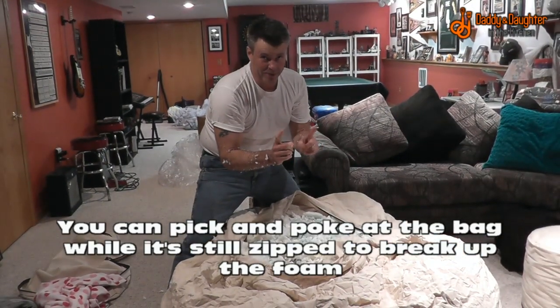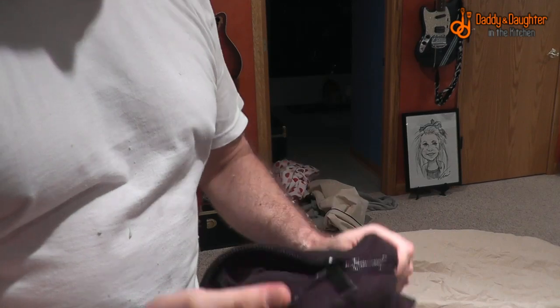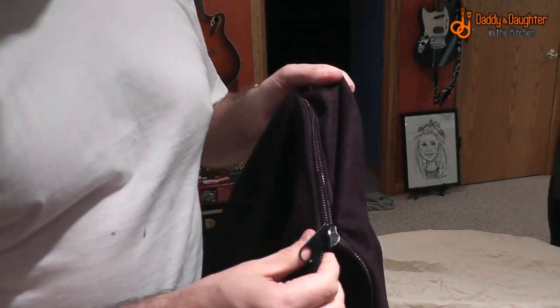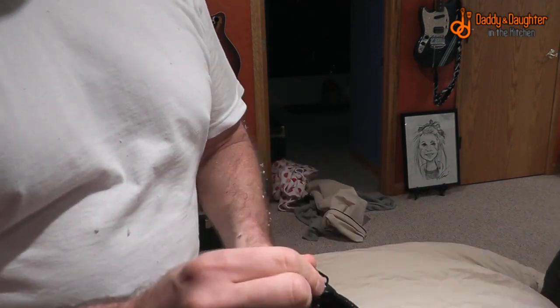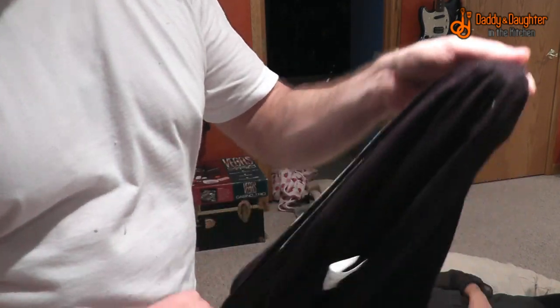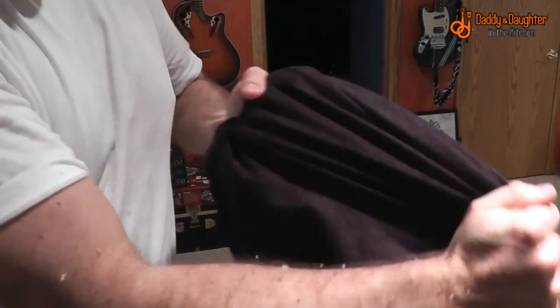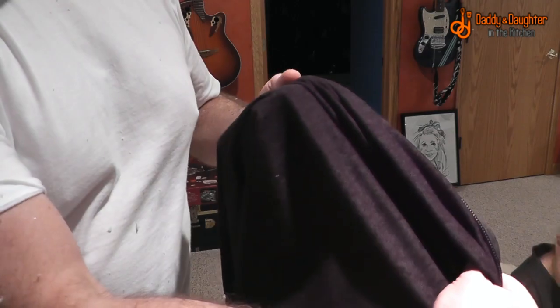Plan on vacuuming when you get done with this. I'm getting ready to put the cover on, but I want you to see how well constructed this is. This zipper is the biggest zipper I think I've ever seen in my life — it is some heavy-duty stuff. The fabric itself is also very thick, very heavy-duty.